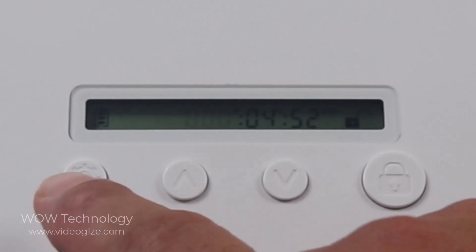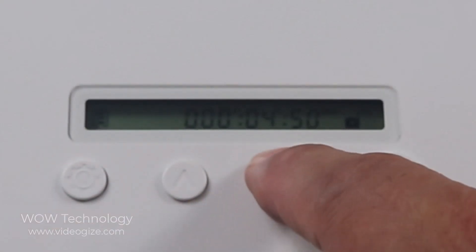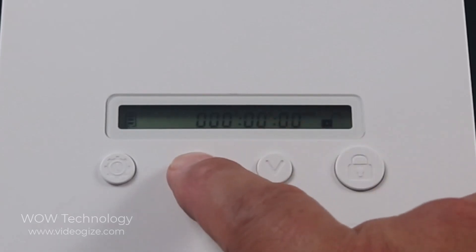Now, to reset it back, go ahead and press and bring it back down. So just for a sample, I'm going to set it for 10 seconds.